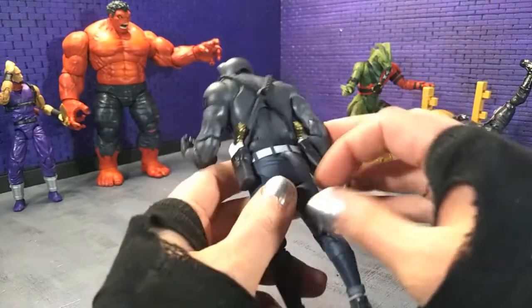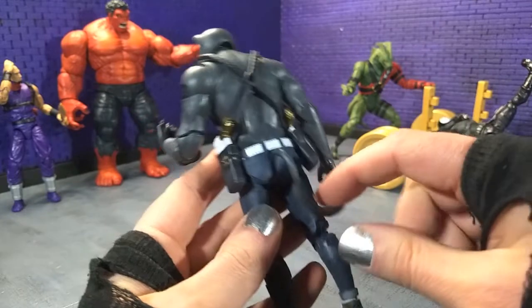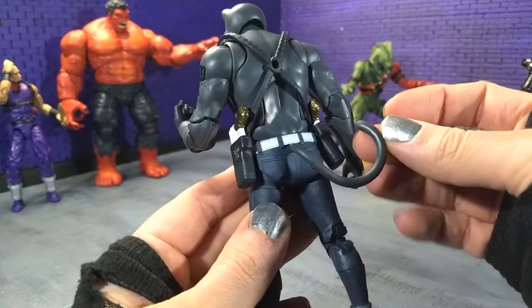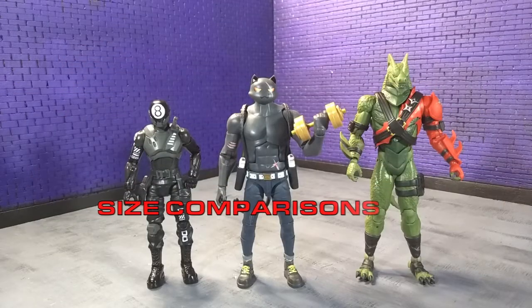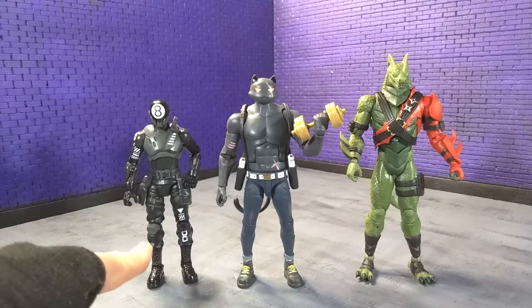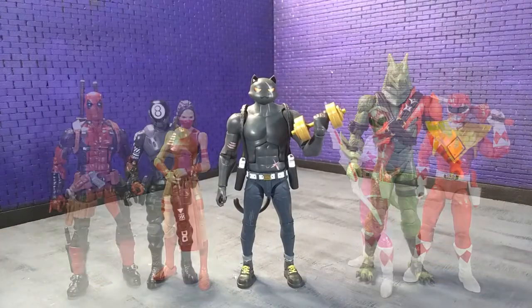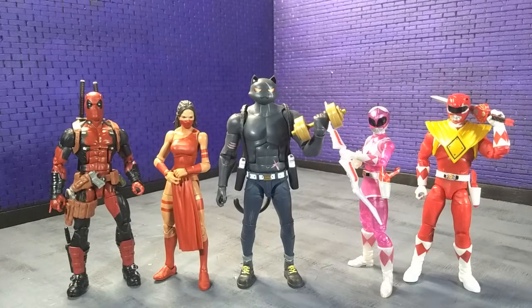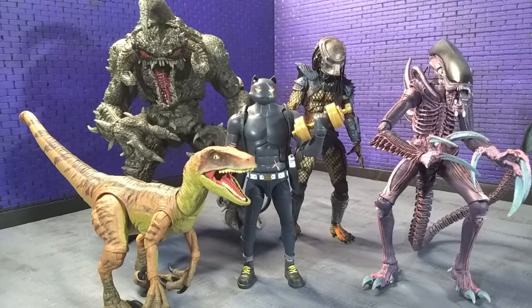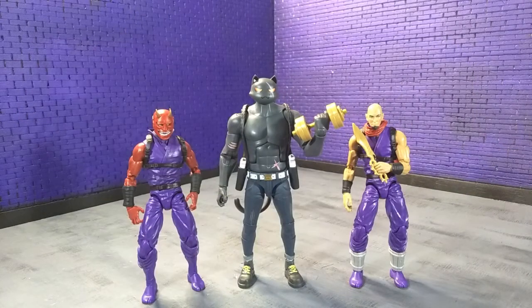I actually forgot one piece — the tail articulates, and that's just on a swivel around the back. Getting into size comparisons, here he is with some other Fortnite figures from Jazwares and McFarlane, with some other Hasbro stuff, with some imports, with some monsters, and finally with an Articulate Icons Oni and yours truly in human form as an Articulate Icons Ninja.